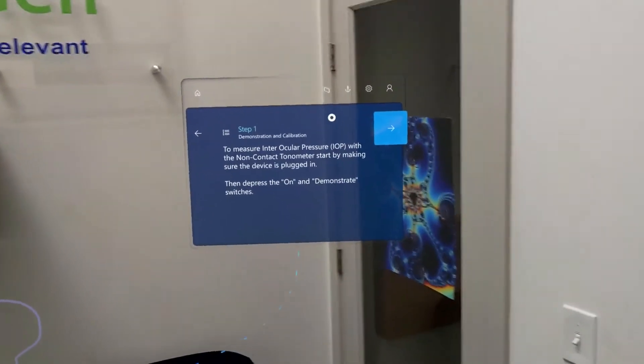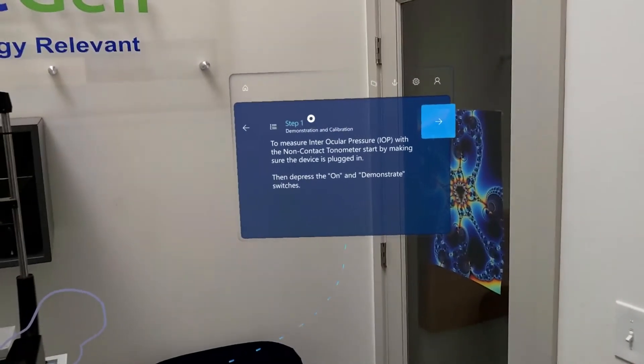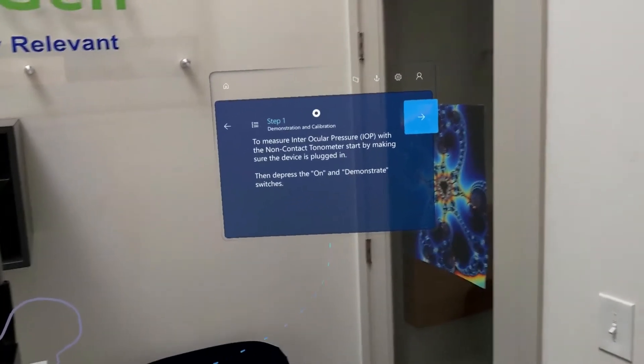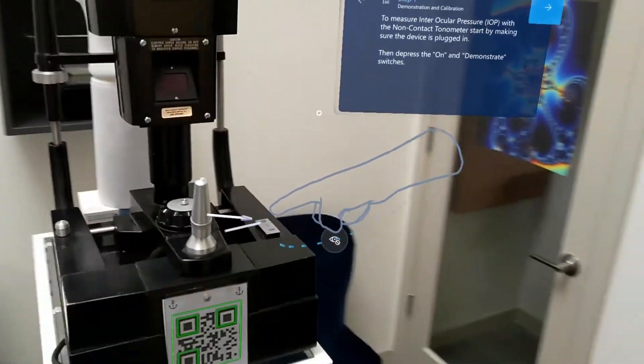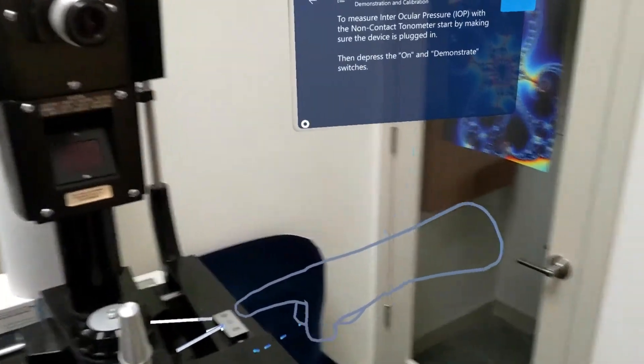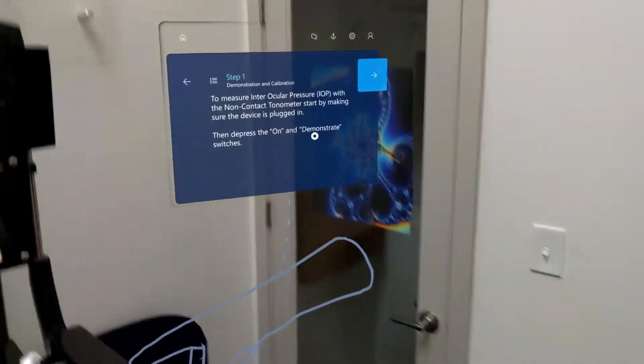To measure the intraocular pressure, IOP, with a non-contact tonometer, start by making sure the device is plugged in, then press the ON and demonstrate switches. Following the daisy chain here, we'll see a mixed reality hand pointing exactly where we need to flip the ON switch. We also have two arrows showing us exactly which buttons we need to operate. That step is done.